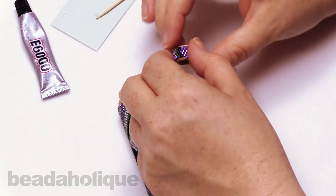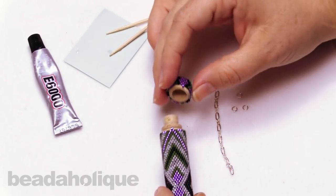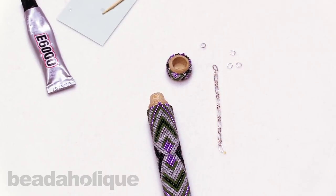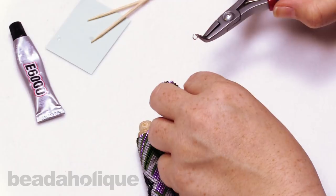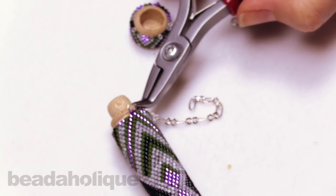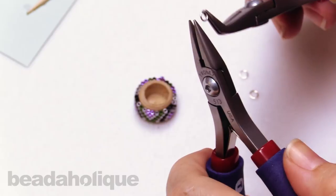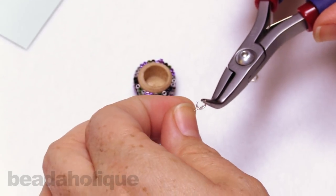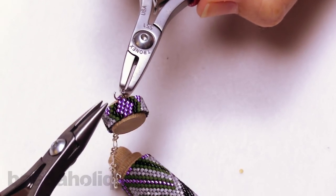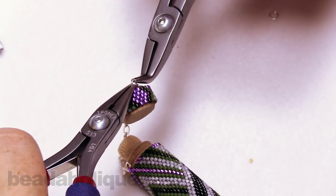The last thing we're going to do is attach our chain to the two little purple beads we've added. You can add as long a chain as you want — I'm going to use about two, two and a half inches. Take a 4 millimeter 22 gauge jump ring, hook it onto your chain, and hook it right onto that little bead. Close that up. Then take another jump ring and attach the other end of that chain to our little topper. Slide that through and close it up, making sure we get a nice closure.